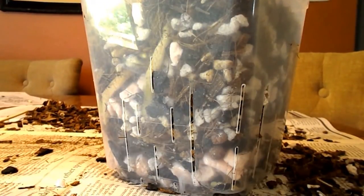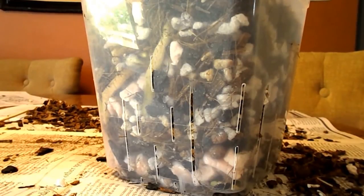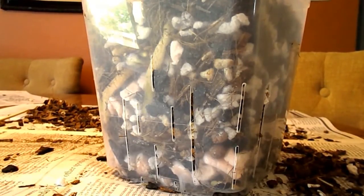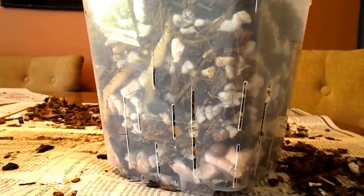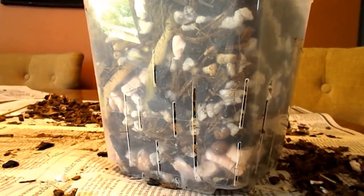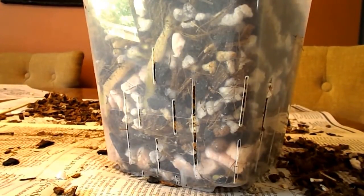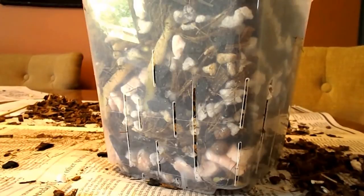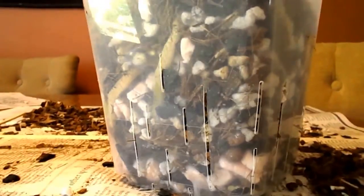However, in May of this year I repotted this. The water wasn't draining through the pot very well, and I could tell that the root mass was getting so large it was starting to deform the pot. So I took it out and spent a lot of time gently picking out as much bark as I could. Then I put it into coconut husk.